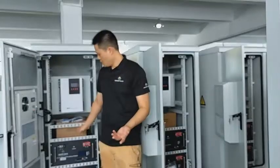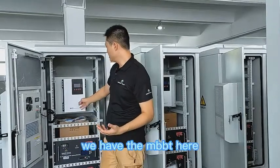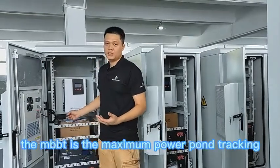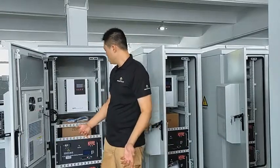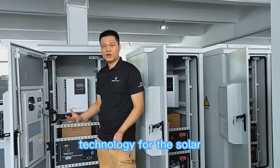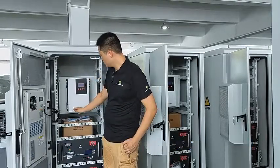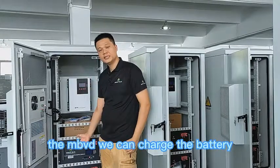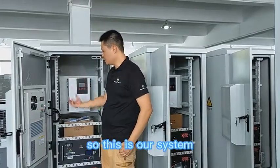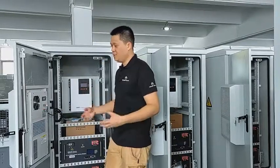How can we charge this battery? We have the MPPT here — the MPPT is Maximum Power Point Tracking technology for solar. Once we connect the solar panels outside to the MPPT, we can charge the battery.